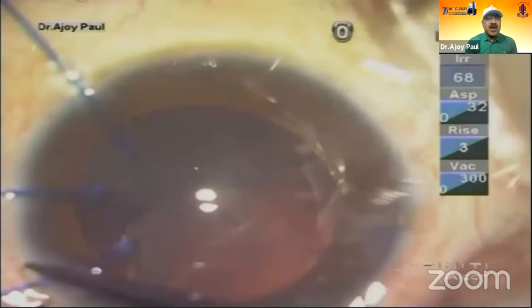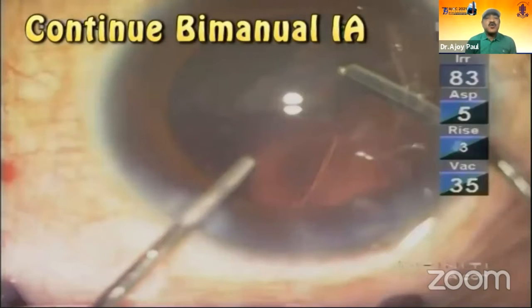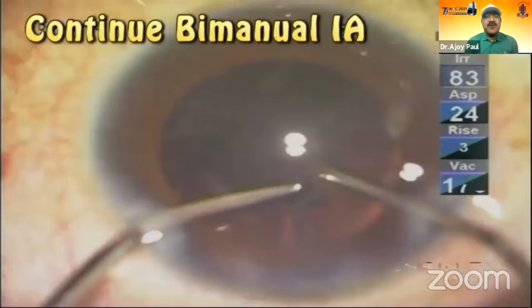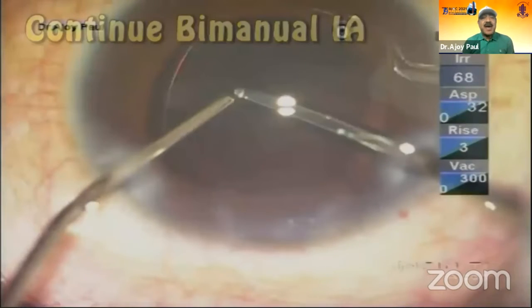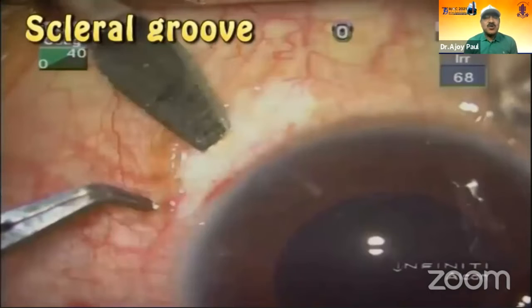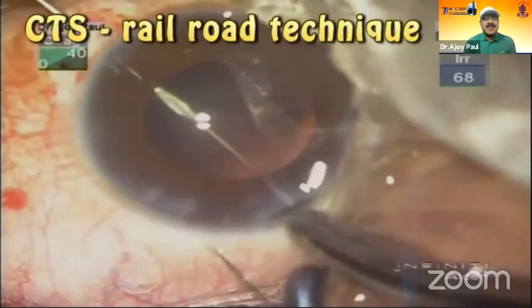I put it from the main incision. And once I have that, I take out my capsular tension ring — the iris hook, which is doubled as capsular. They were not available 10 years back. But as I go, I find I'm losing my bag, so I need to support it. There goes my railroad technique CTR segment.